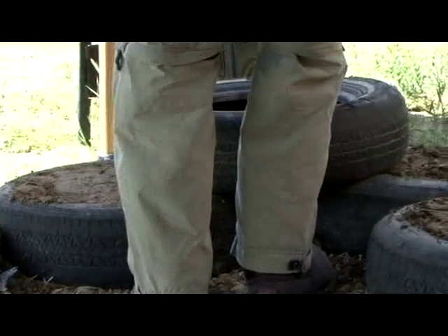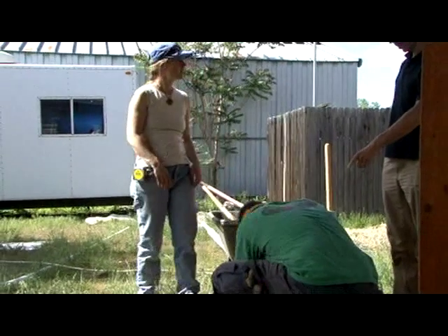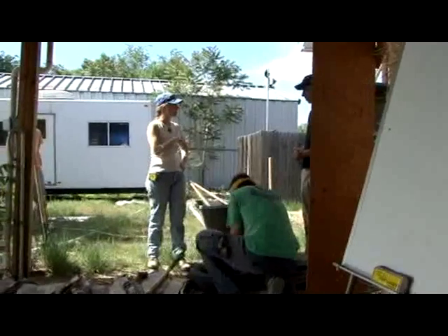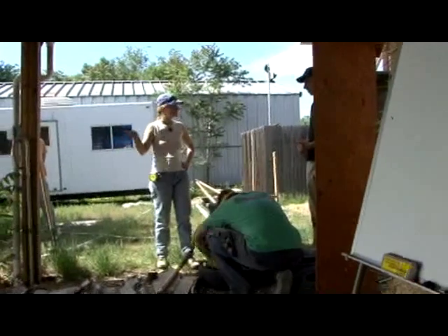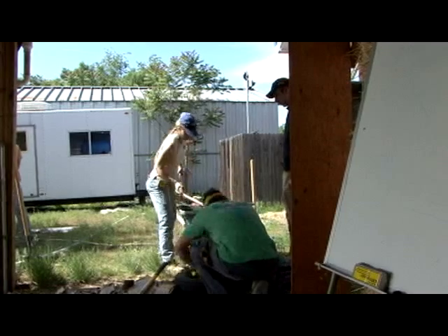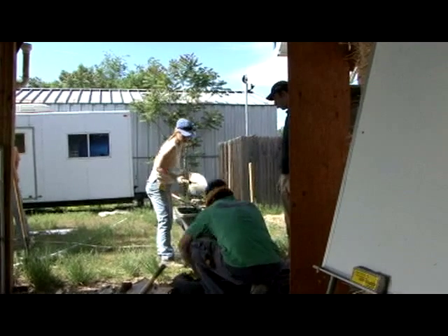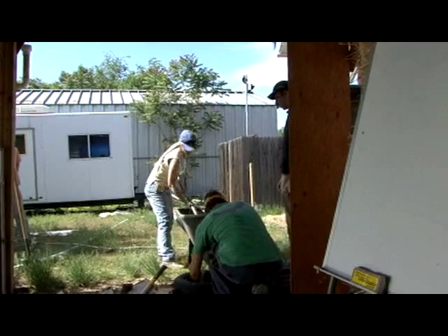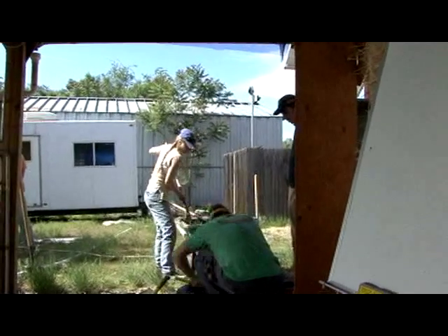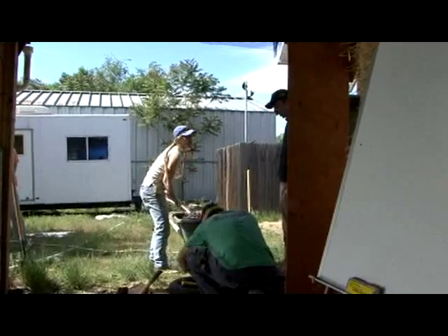We use the rocks just to kind of stabilize it. It doesn't take forever, and you can keep building — you don't have to slow down to let it dry like you do with cob. The soil comes from the ground so it's already naturally moist, but it does dry out. There's no moisture coming in.